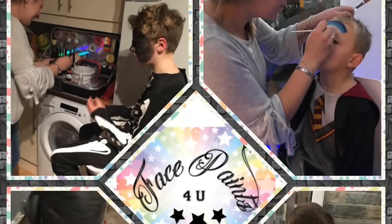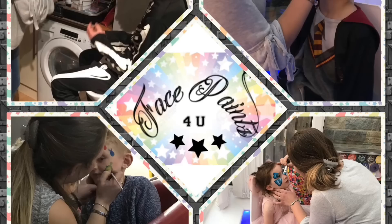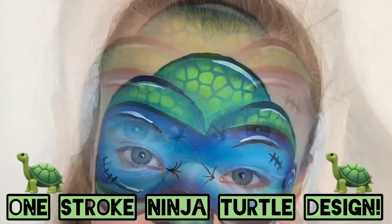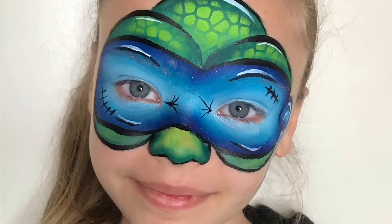Hi guys, if you're new to this channel my name is Donna, face paints for you, and I always do videos on everything to do with face painting. Today I'm back with this blue ninja turtle design, so if you'd like to see how I do this please keep watching.